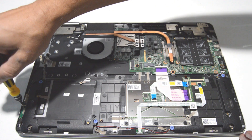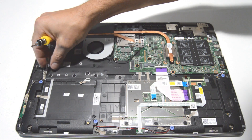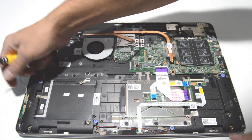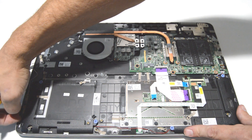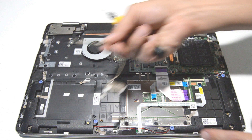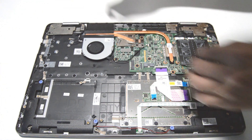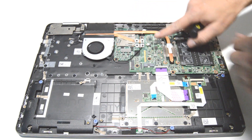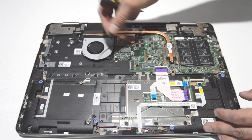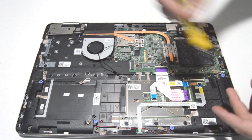Next we can do the power button and the CPU cooling fan. Pull the connector straight out using your fingernails on those little tabs to free it from the case, then undo the screws.